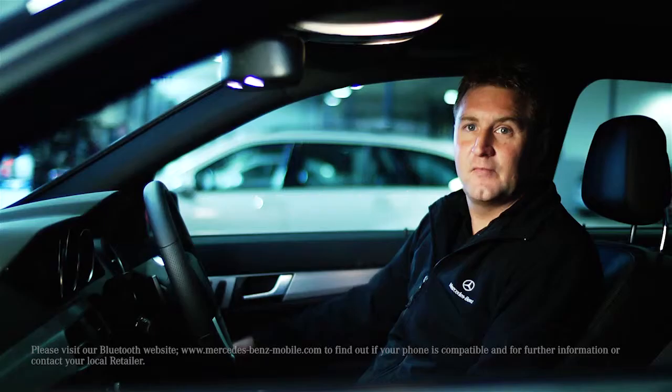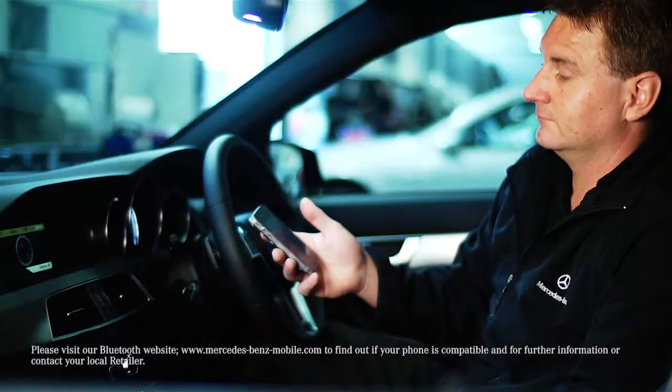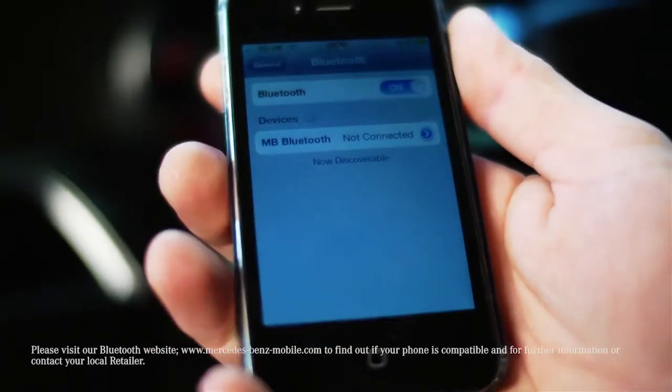Pairing Phones via Bluetooth: How to pair your phone? Ensure Bluetooth is switched on, then select TEL from the menu.